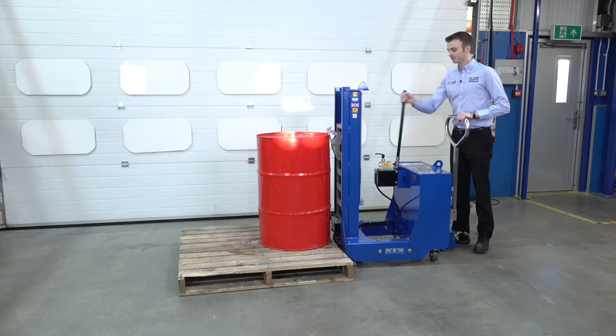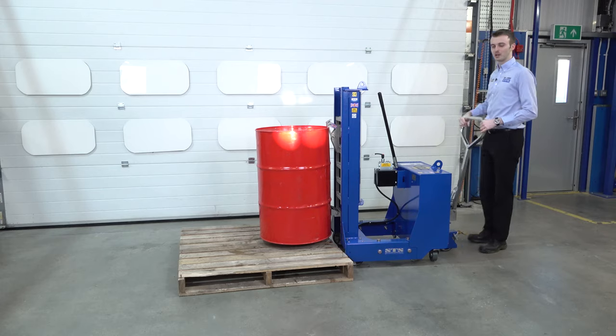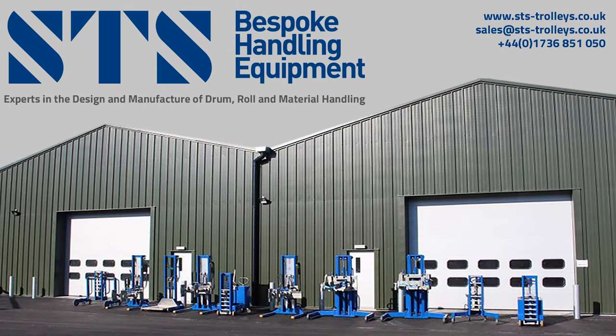We're going to pump our handle, raise the drum up, and then pull it away from the pallet.